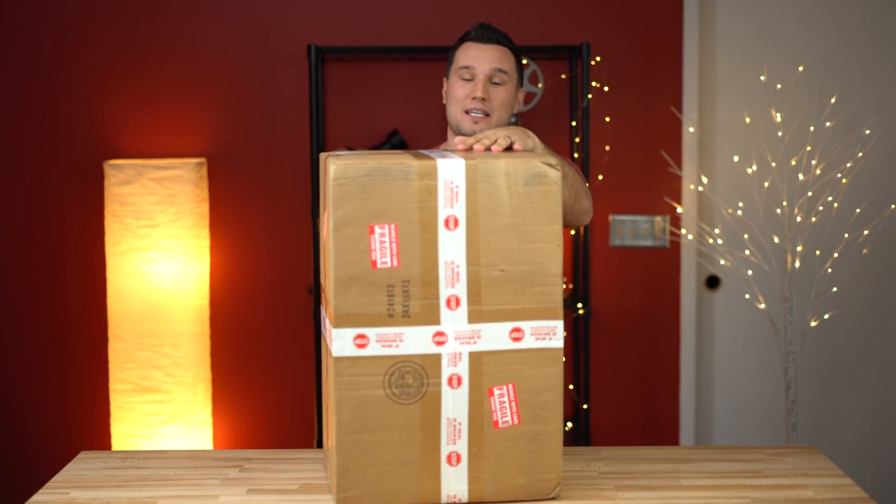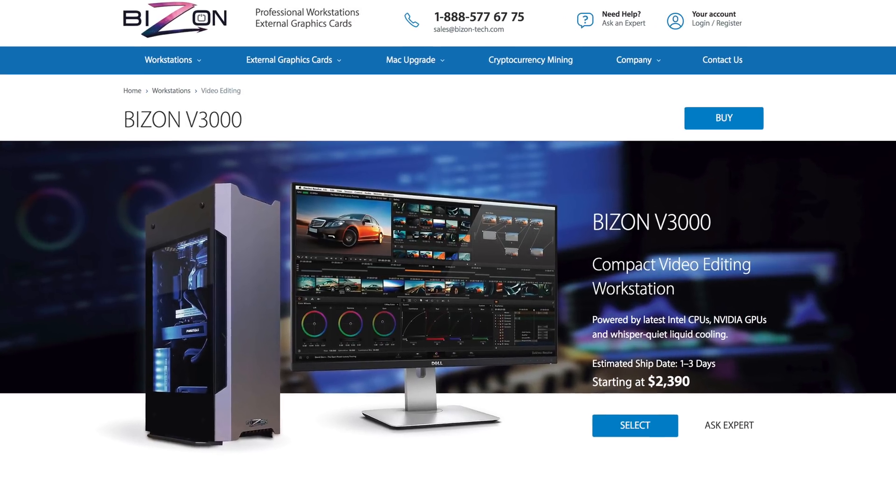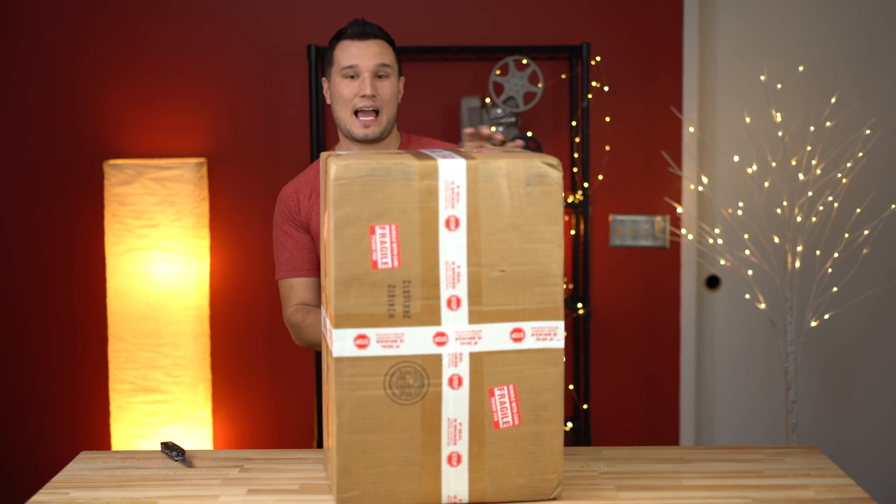Hey guys, this is Max. Today we are going to be comparing a custom pre-built Bison V3000 Workstation computer against an iMac Pro.